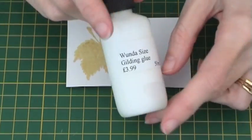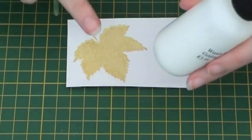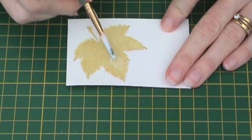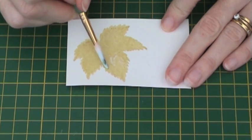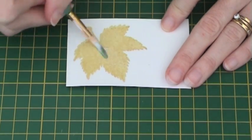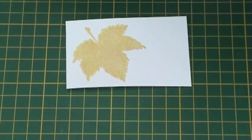Once dry, you can then apply the gilding glue. Take your paintbrush and evenly apply the glue to the inked areas. You're looking for a nice even coverage over the whole leaf. Don't worry too much if you go over the edges as this leaf will be cut out. Continue until you have completed the whole leaf and then leave the glue to dry.